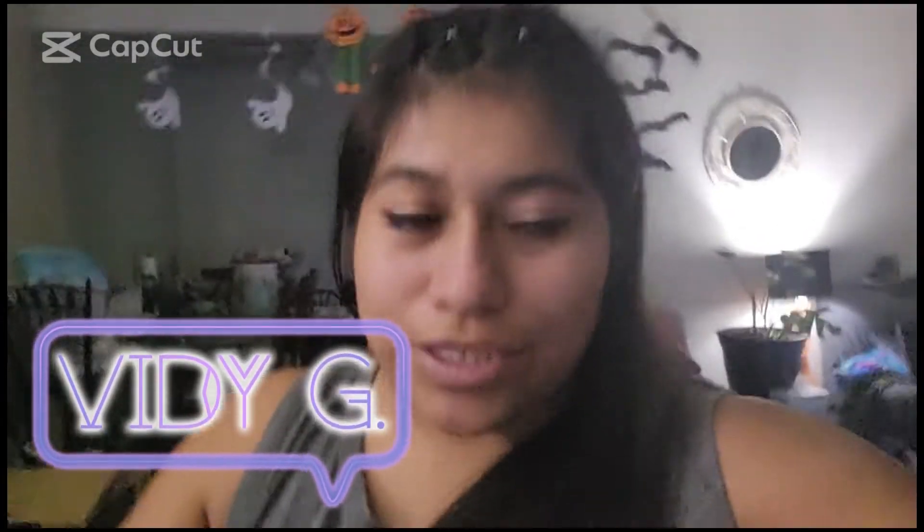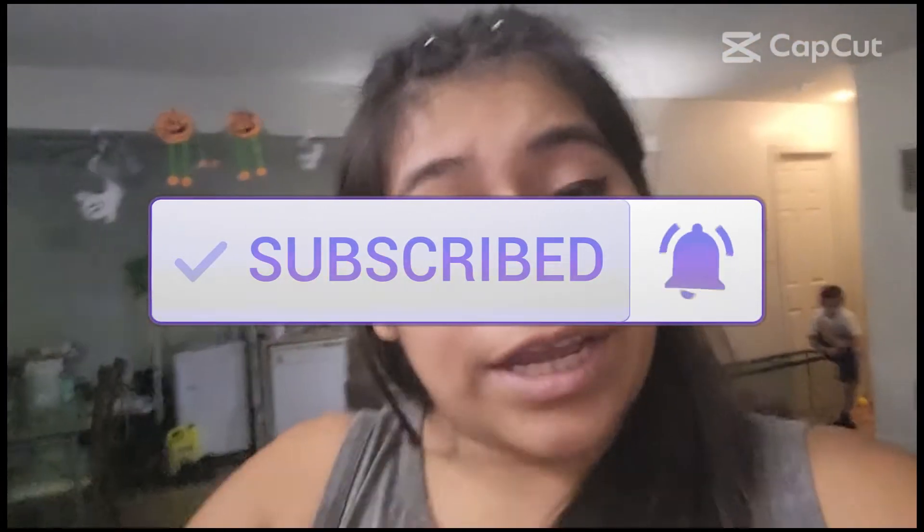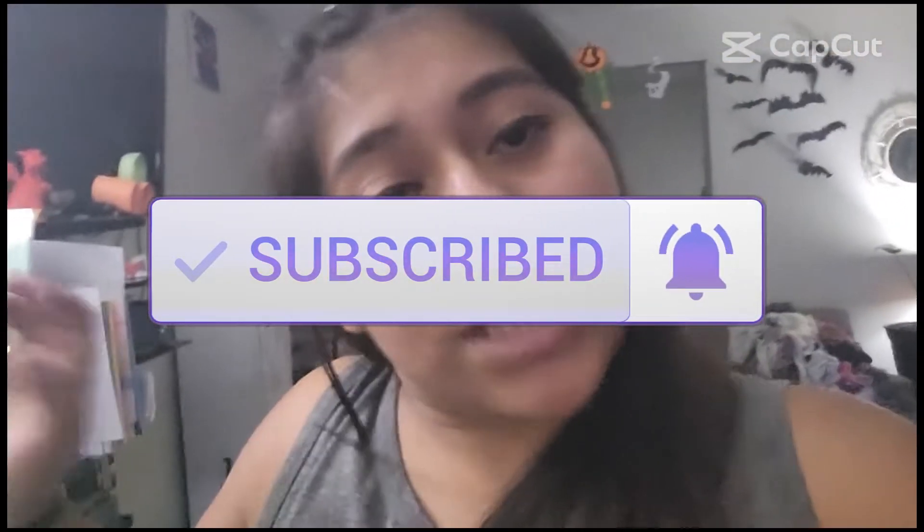Hey guys, welcome! Welcome — for those who are new, my name is VD, and for those who are returning, welcome back. You guys are just here for a fun little 'let's decorate with me' kind of thing for Halloween. As you can see, the decorations are already going on, but I'm gonna go ahead and start the vlog so you guys can see us decorating our house. I hope you guys enjoy!